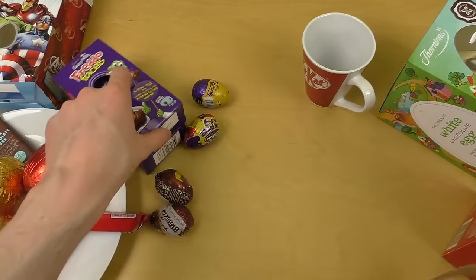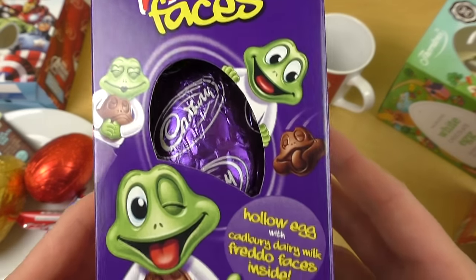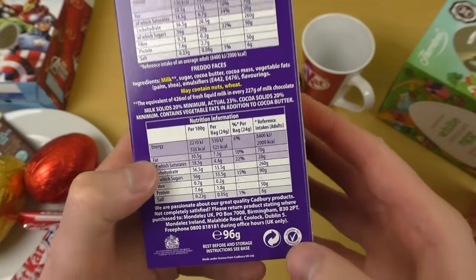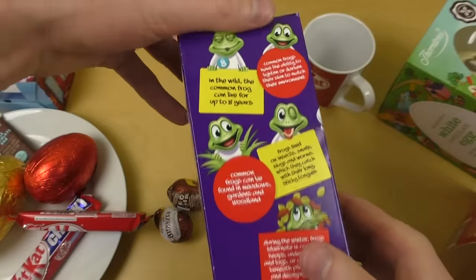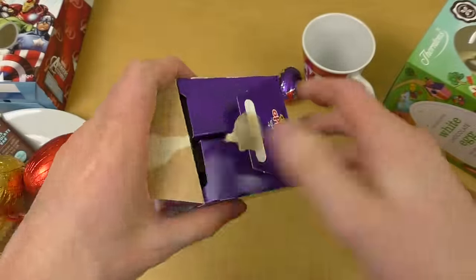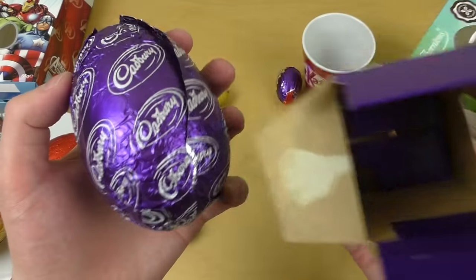This is Cadbury Dairy Milk Fredo Faces, and this little frog seems very funny. The backside mentions frogs feed on insects. These are made of chocolate — fancy packaging — and it comes in purple. We have a lot of interesting colors.